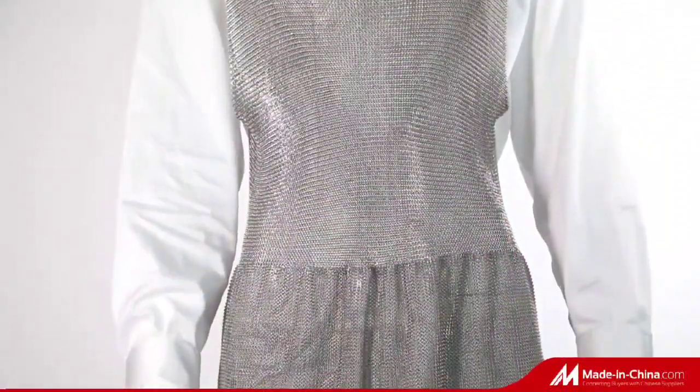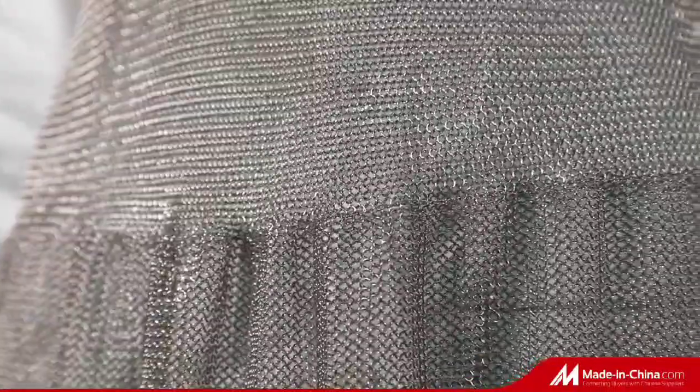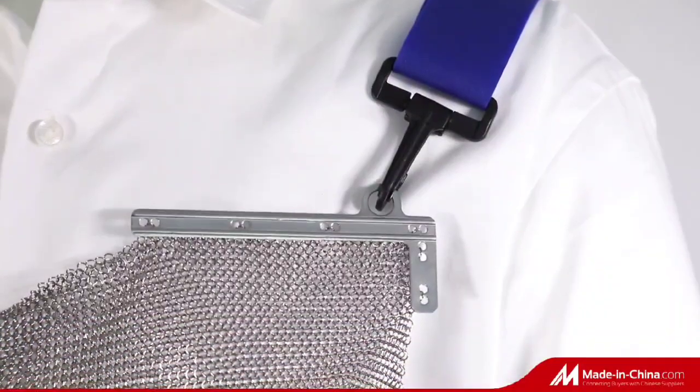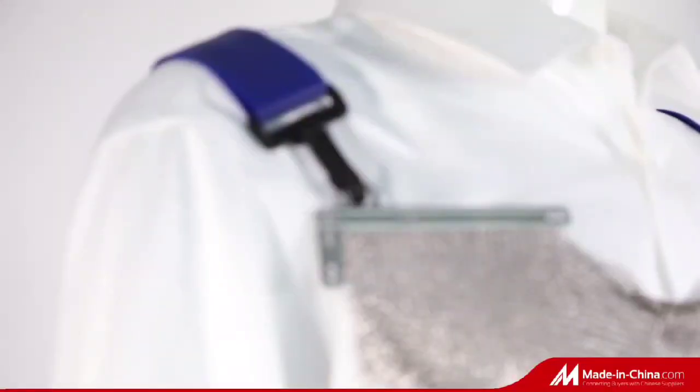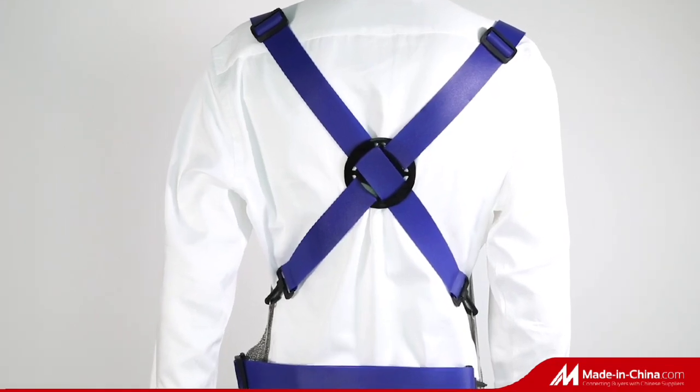GDS Metal Stainless Steel Chainmail Aprons offer the ultimate in cut protection and provide protection against cuts and stabs in the chest, abdomen, and upper thighs. They are made of corrosion-resistant stainless steel, composed of thousands of individually welded rings for maximum strength, flexibility, and durability.